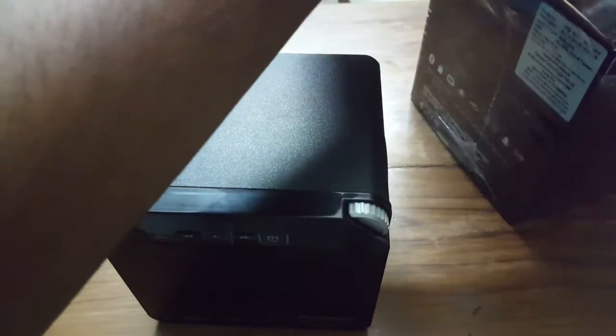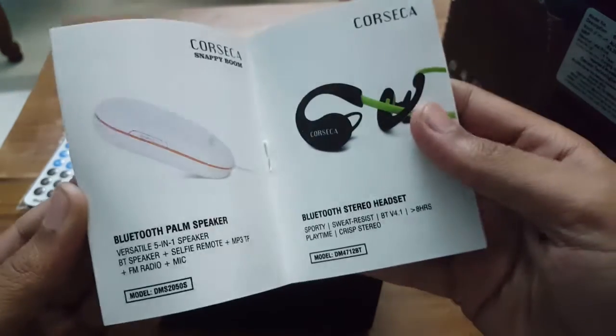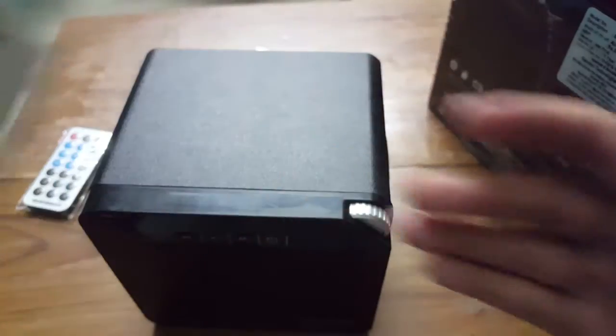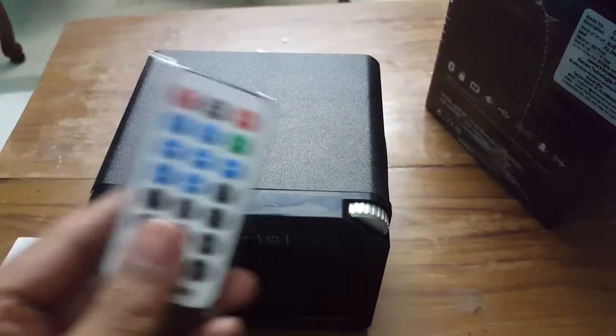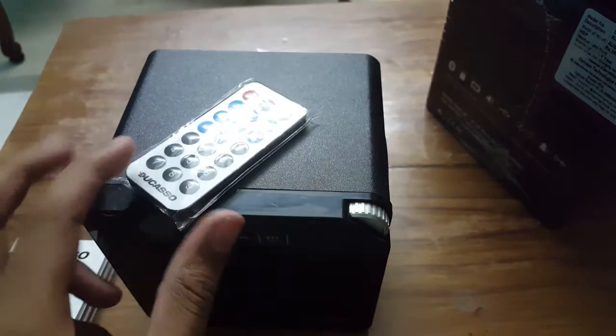The box contents include a user guide, which is not very good — it just talks about the products that Corsica sells, warranty, and certain operating things, but not very much. You also get a free remote with this.